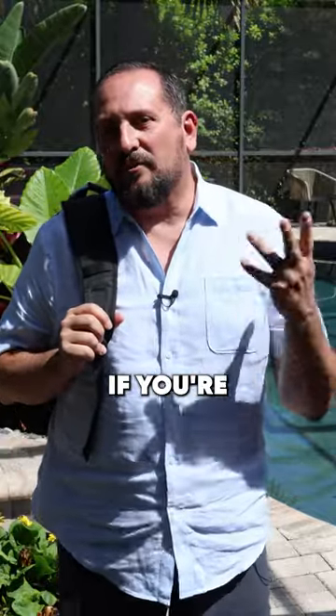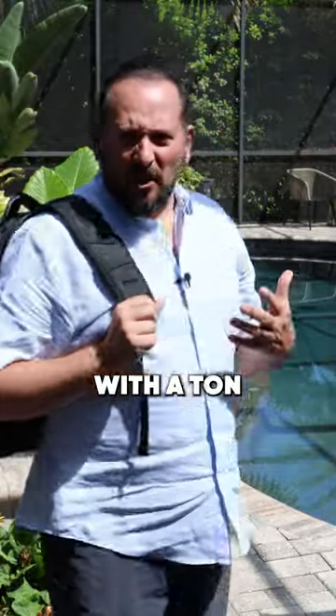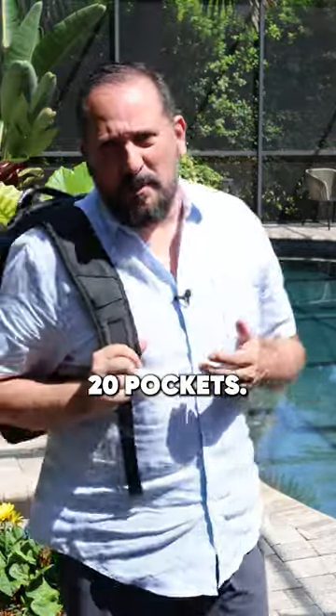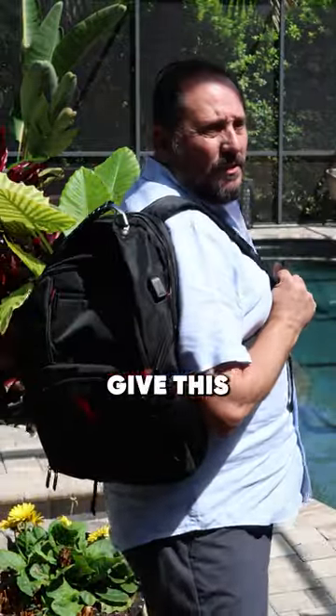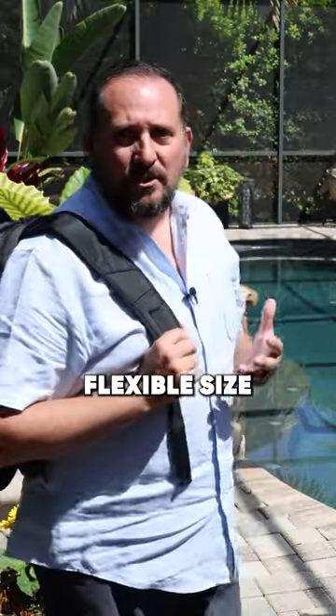This is a great value if you're looking for a good basic travel backpack with a ton of features packed in it. It's got a whole ton of features packed in there — I think they said it has 20 pockets. I'm gonna give this a full five out of five for a basic backpack for traveling.